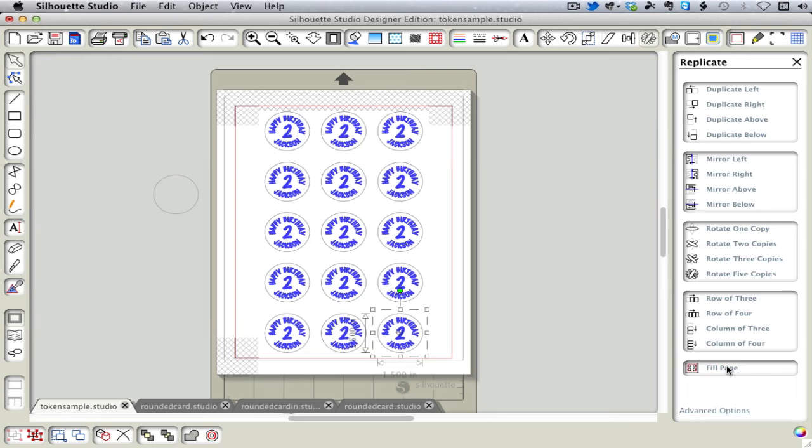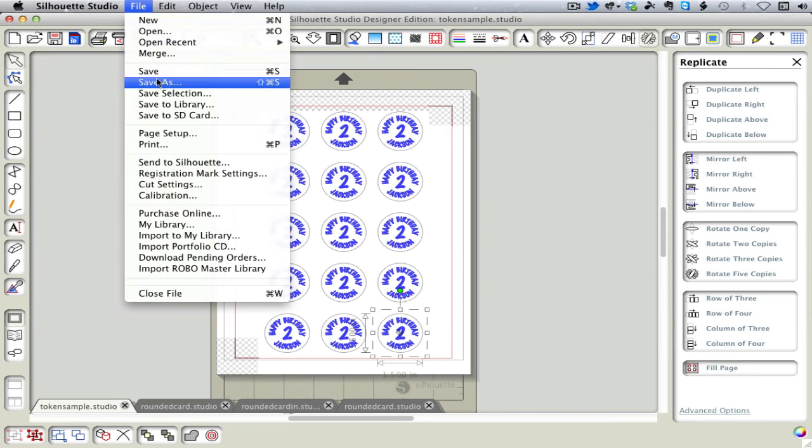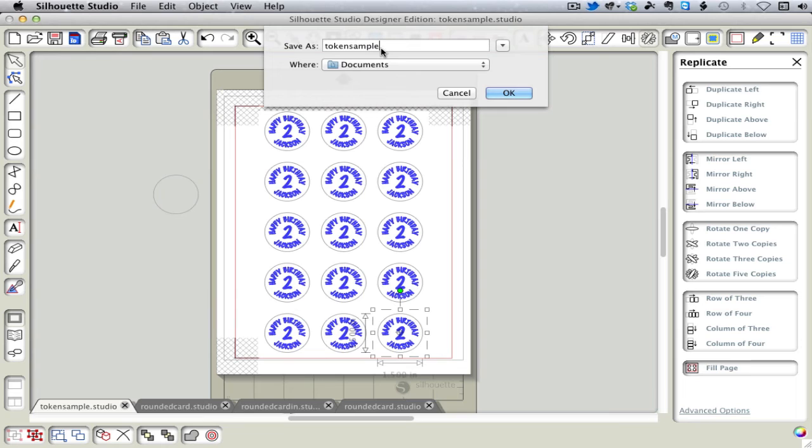Silhouette Studio does something interesting here that I discovered. Not only does it fill the page, but it already centers this whole group on the page — so it saves us all those steps. So when we get ready, we'll save that as the front and then we'll do the same thing — we'll Save As the back, just to work on the back.